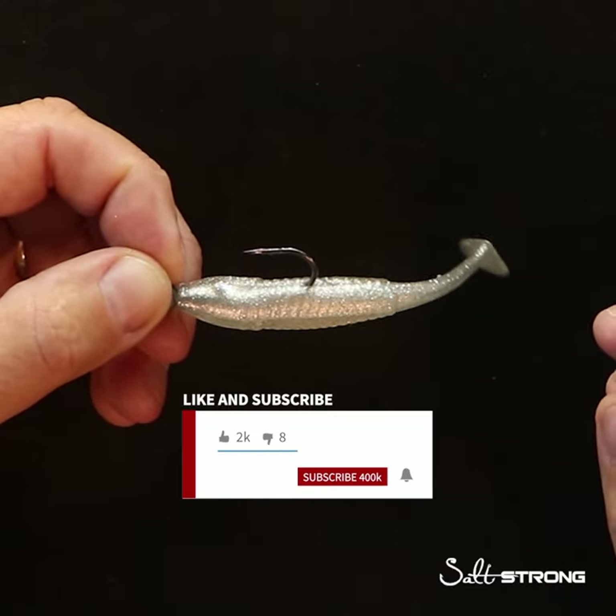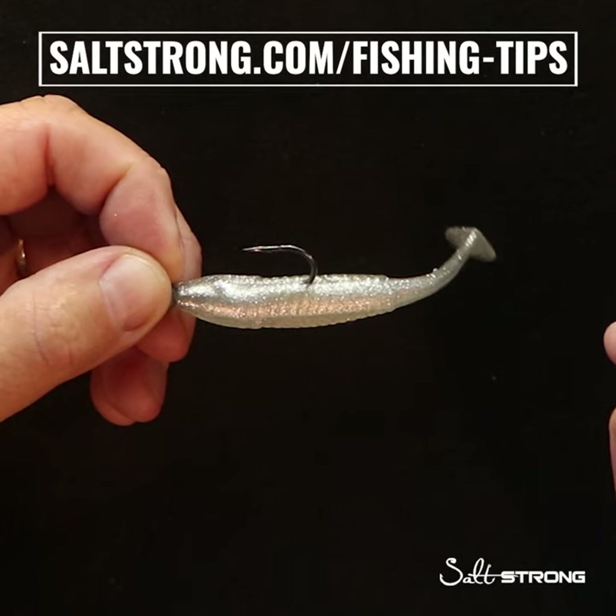For more tips like this, click like and subscribe and go to saltstrong.com/fishing-tips.